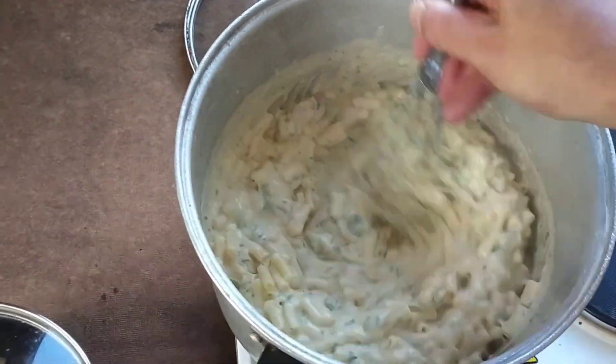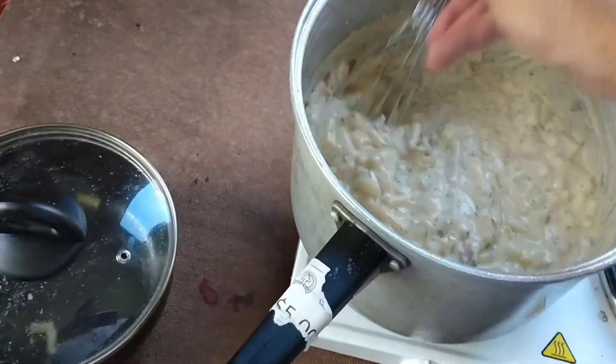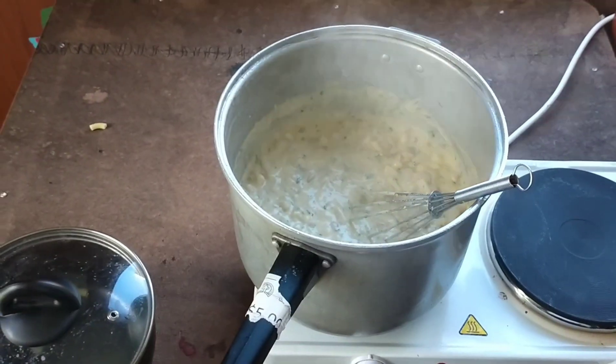Just mix it through and then we've got Christmas mac and cheese. Super thick Christmas mac and cheese. It looks pretty too because it's got little flecks of spinach and that sort of looks Christmassy.